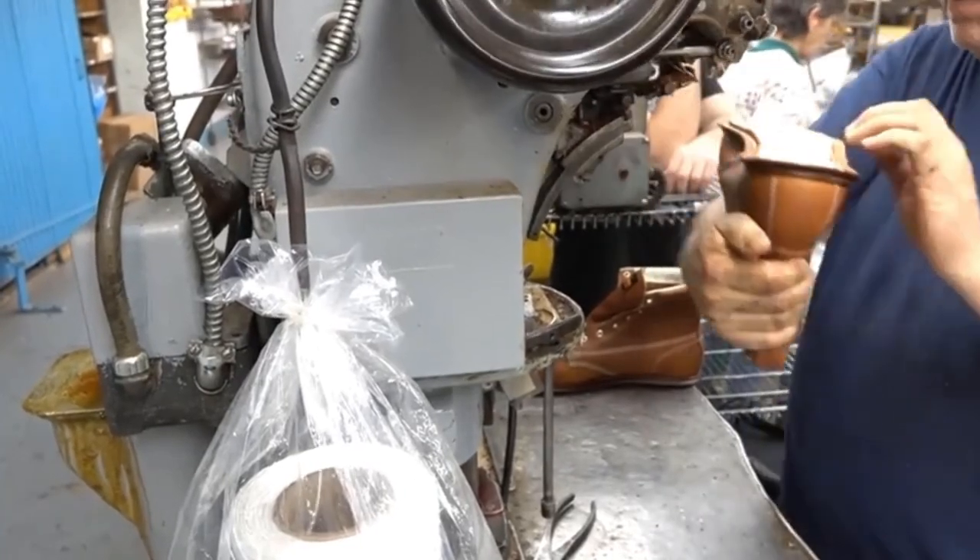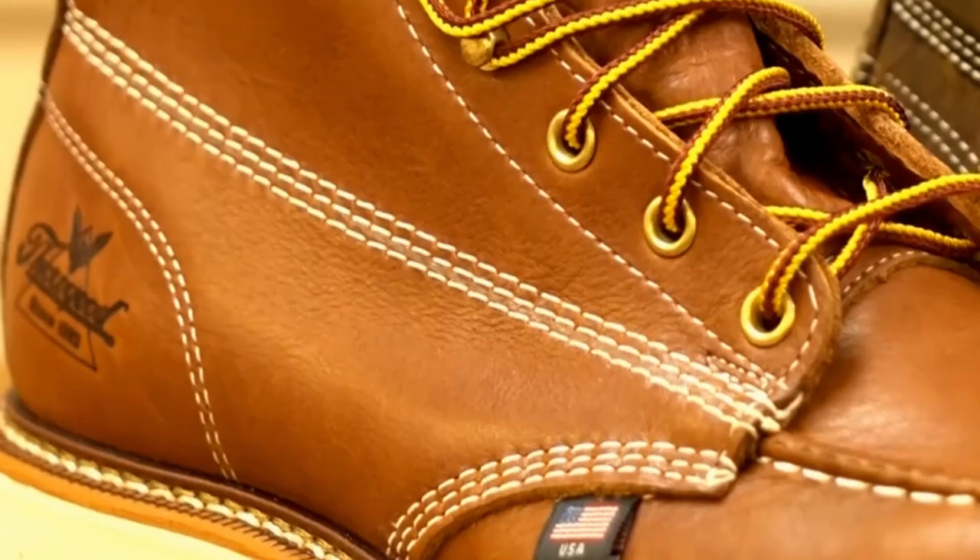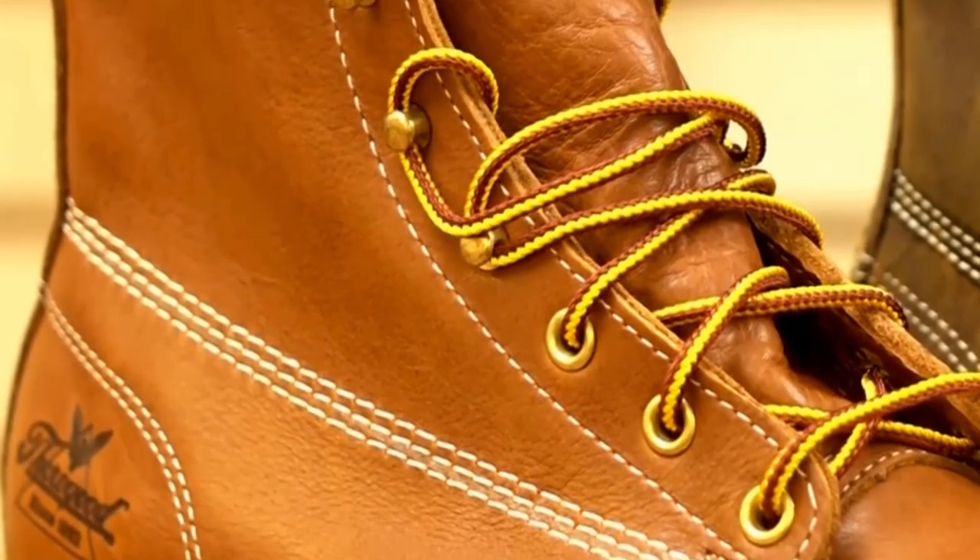Versatile, they are job-fitted boots and suitable for electricians, carpenters, ironworkers, boilermakers, sheet metal workers, utility linemen, millwrights, assemblers, fabricators, and many more.